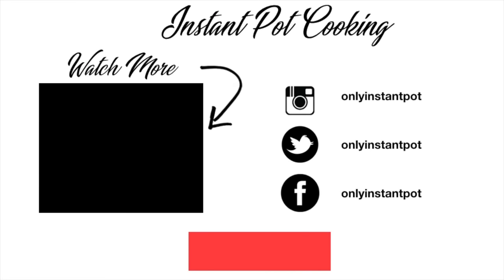I hope you liked this video. If you haven't subscribed to my channel, you can do so by clicking the button below. I'll see you in the next video — until then, bye!